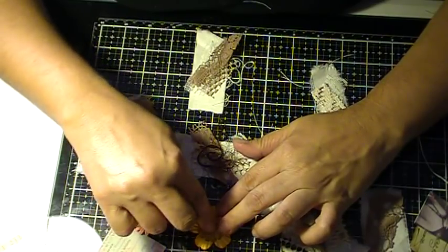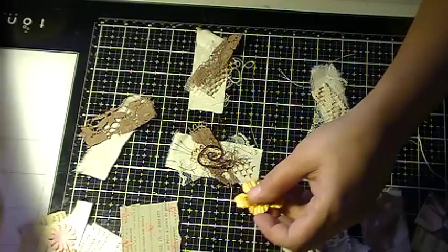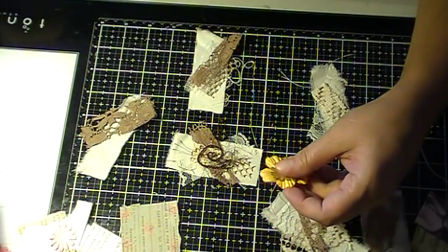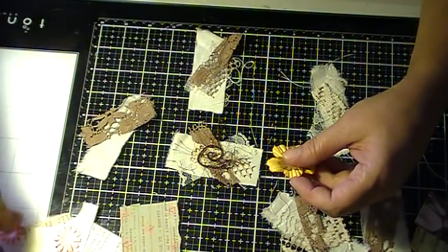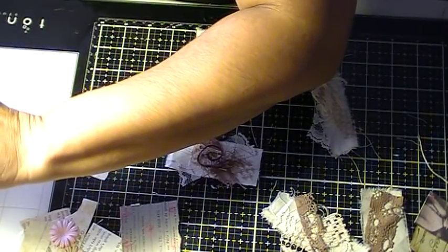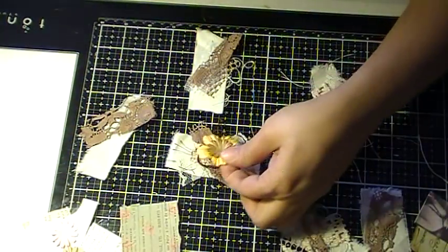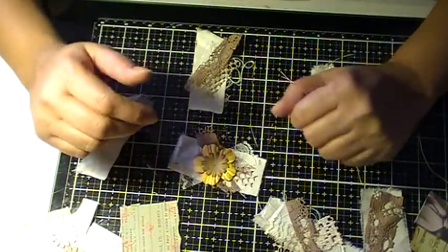I like to make a lot of clusters like this and have them ready because my mind doesn't always want to cooperate. A lot of times it's just on a day off, and it's frustrating when you're trying to craft. So I just walk away and say, okay, it's not a good day today. You just press it down and move on.